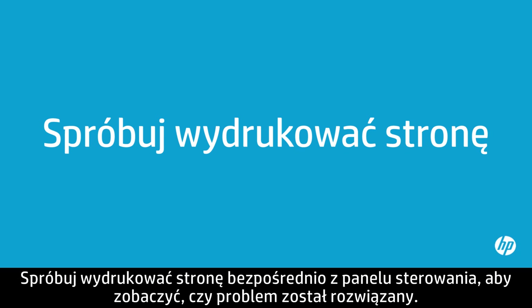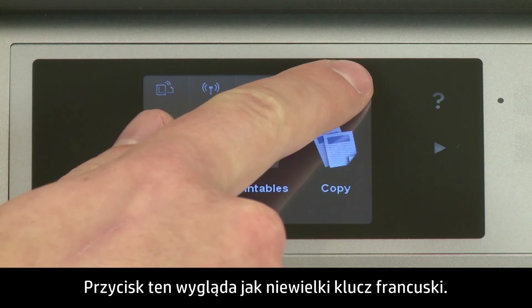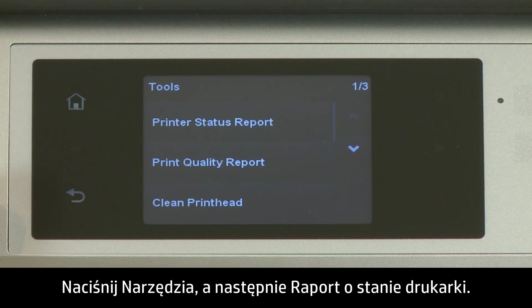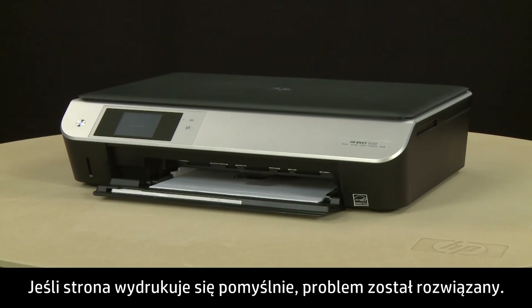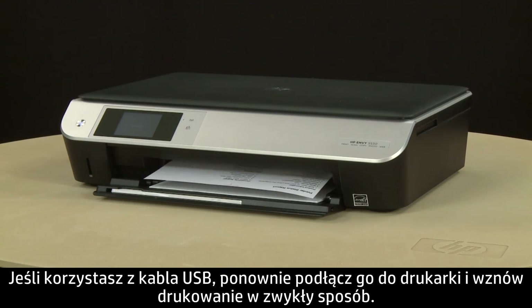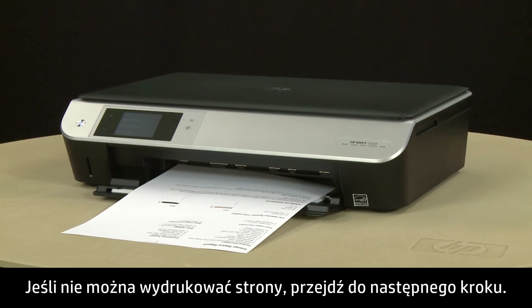Close the cartridge access door. Try printing a page directly from the printer's control panel to see if the issue is resolved. On the printer's control panel, touch the Settings button — this button looks like a small wrench. Touch Tools, and then touch Printer Status Report. The test page prints. If the page prints successfully, the issue is resolved. If you're using a USB cable, reconnect it to the printer and resume printing as normal. If the page does not print, go on to the next step.